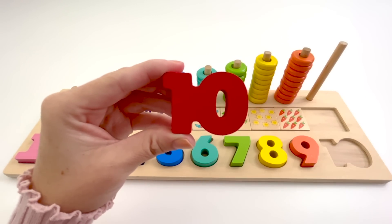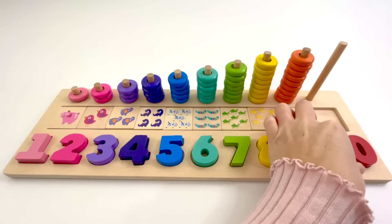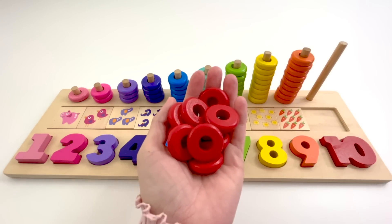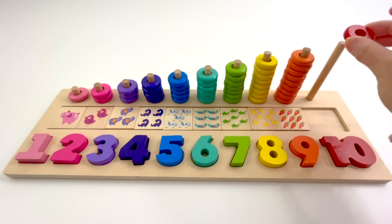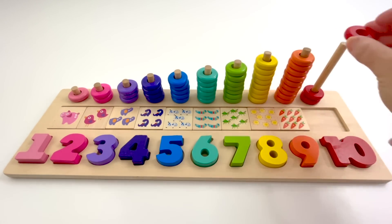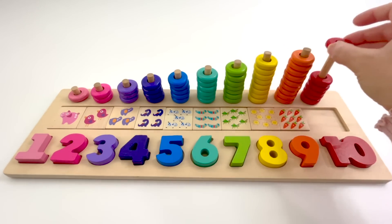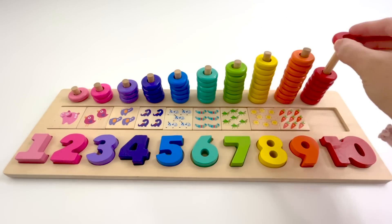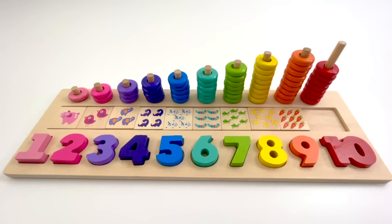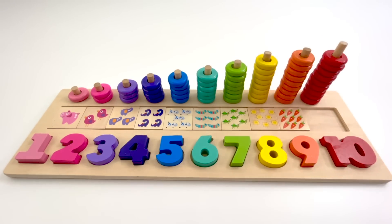This is the number 10. The color of this 10 is red. 10 red counters. 1, 2, 3, 4, 5, 6, 7, 8, 9, 10.